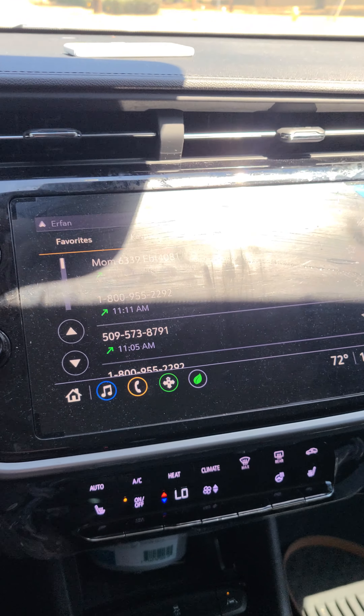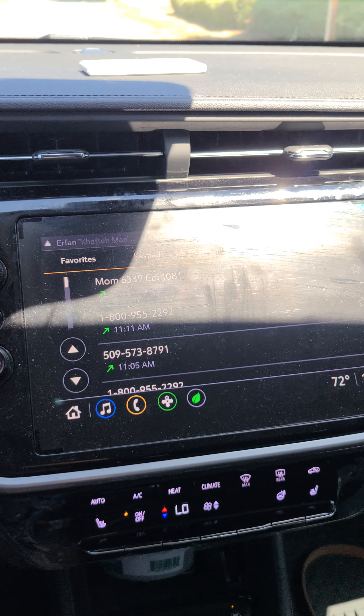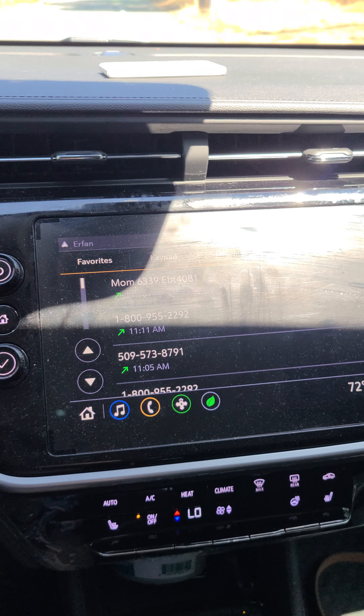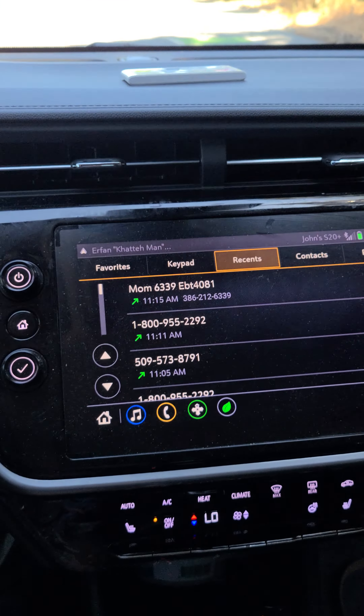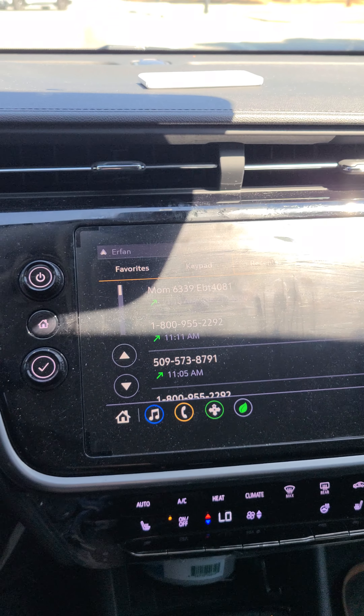There's a very large screen right here in the middle. It is Android Auto and Apple CarPlay wireless. Once you connect it via Bluetooth, everything is wireless — you don't have to have a wire.